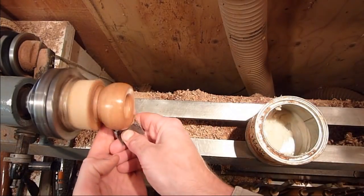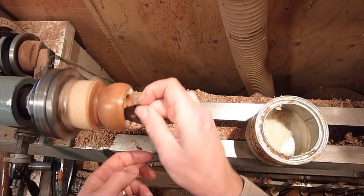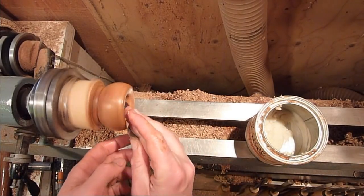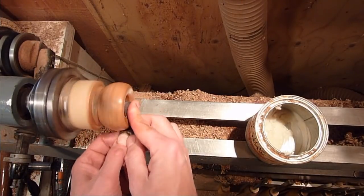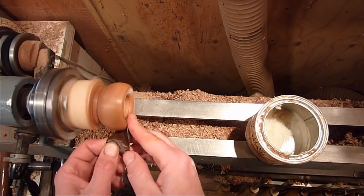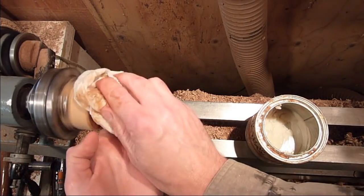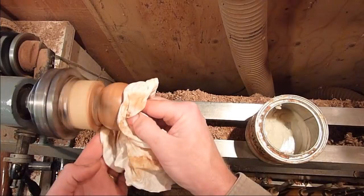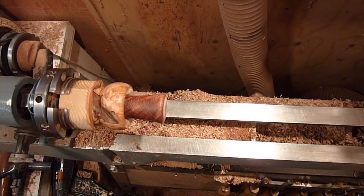Just finishing up with 600. We'll just polish the inside up a little bit and then turn the tenon down on the waste block. That's going to look nice. We'll just part it off.